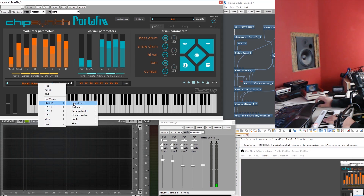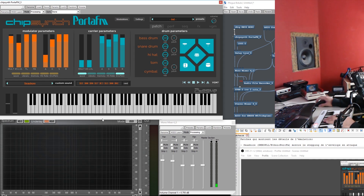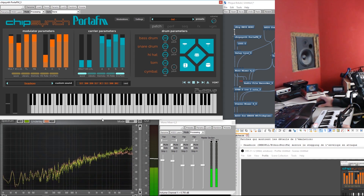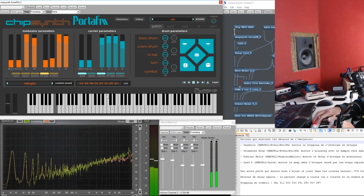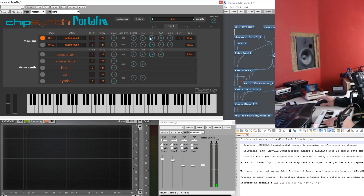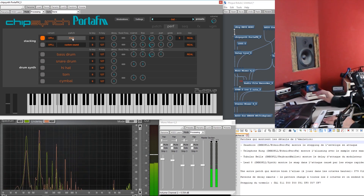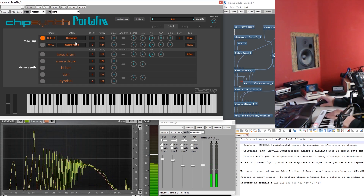Some interesting things to look at — I have a cheat sheet here. Seashore. The idea is to show the edge cases that we need to emulate. A dead giveaway that something is badly emulated is to look for edge cases. So let's look at Seashore and what we need to see is the attack steps. Pretty cool. So now I've got the OPLX inside. I'm going to try to trick you guys. That's because I didn't put the right variant — they need to match. Now the built-in sounds are going to be the same.